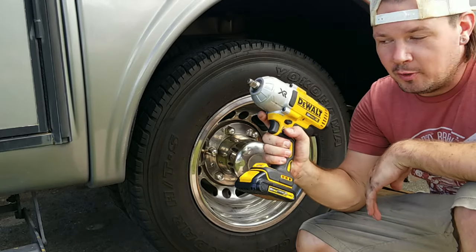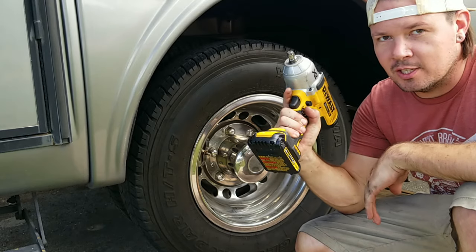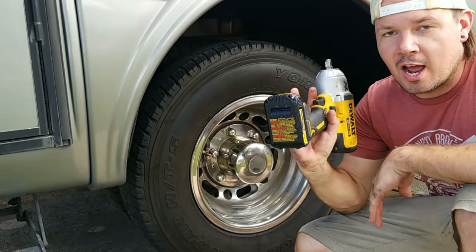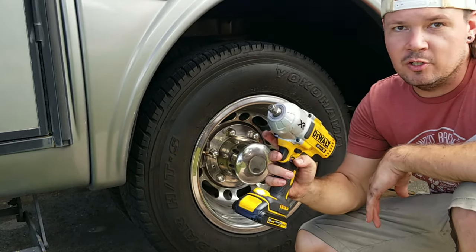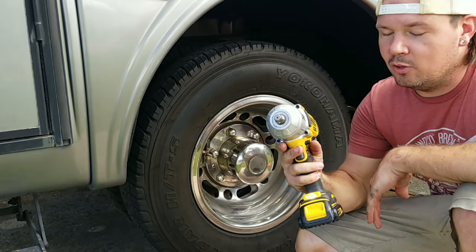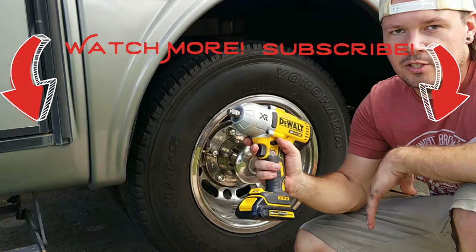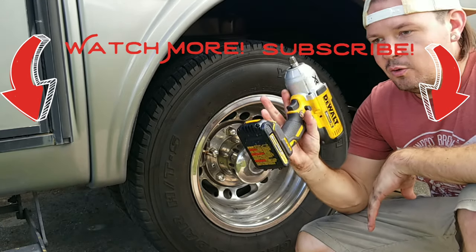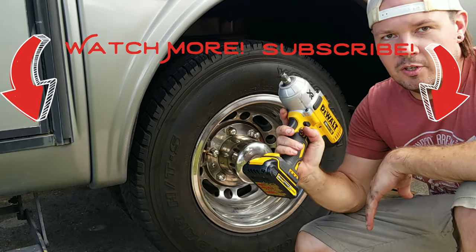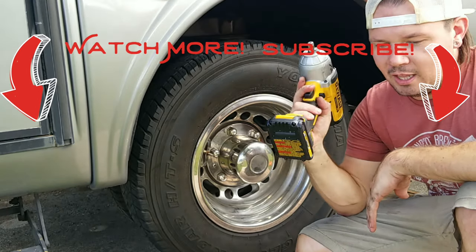This cordless 300 foot-pound torque DeWalt impact gun has been just as much of an asset as the Dremel multi-tool since we've been on the road. I've had to change I don't know how many tires on that fifth wheel between here and Utah, and this thing bailed me out of a jam — otherwise we'd have to call a tire service, which is never close and always two-plus hours away. Now I can change a tire on the trailer or the Sprinter in 15 minutes and be back on the road. This thing is a lifesaver.